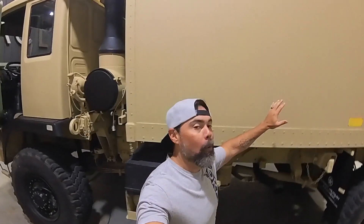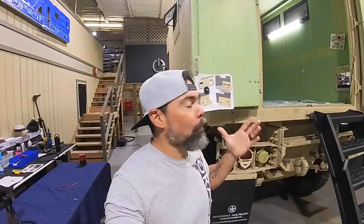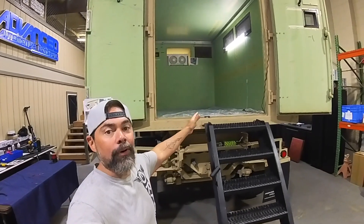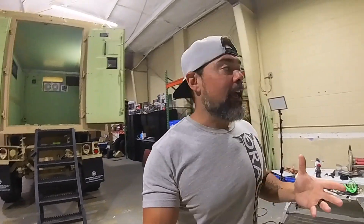We are back with our global expedition truck project and today we're going to be working in the box — this is going to be our habitat, this is where we're going to utilize this truck as a camper. We've got pretty much a blank slate, so the first objective for today is to take this giant load of lumber that was just delivered and convert it into all of our built-ins. We've got a lot to cover, so let's jump right into it.